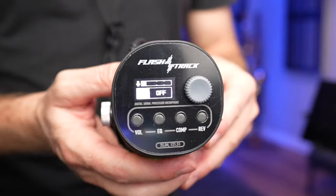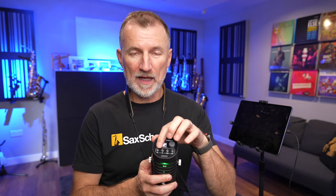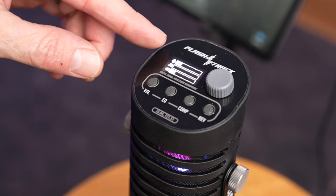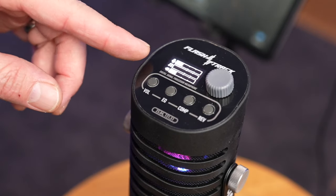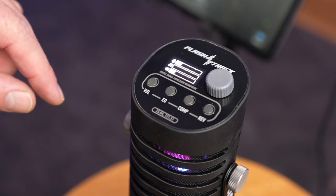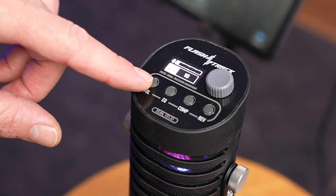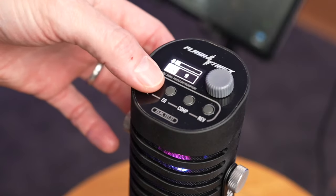We've got a bunch of settings on the top here where we can control things like the level of the headphones and the level of the track coming in. We can also change the EQ settings. On the display we can see three things: the top is microphone volume, the second is track volume, and the bottom is headphones volume. By pressing the volume button we can cycle through and choose which one we want to adjust, then just use the dial. It's really, really easy.